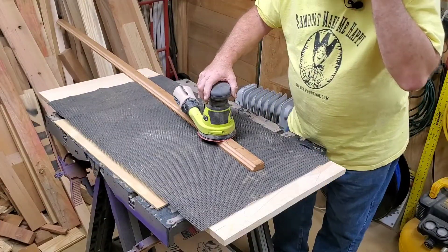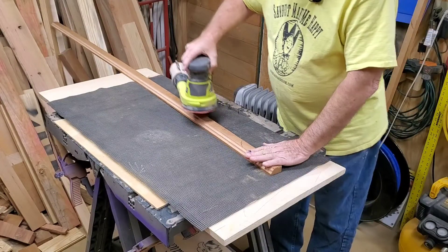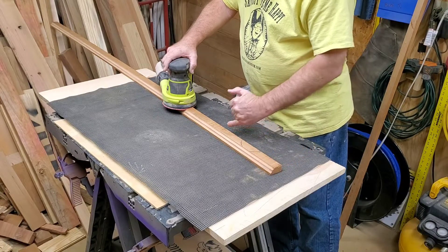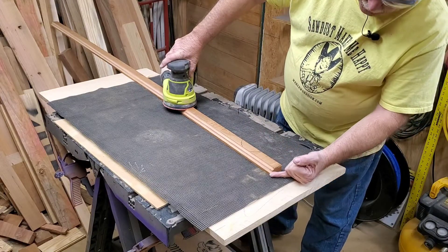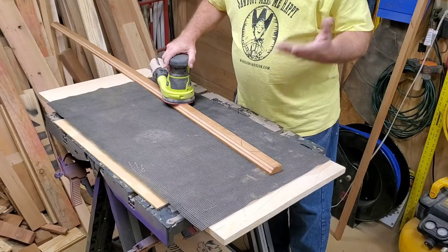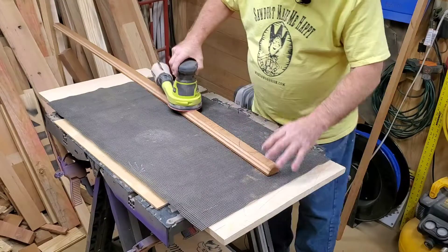Alright boys and girls, we're going to go ahead and start the sanding process on the trim. I'm going to do all this sanding while I've got a wider base to work on, and then this is going to get cut down in width. I may end up cutting it a little bit thinner too, but we'll see how it looks when we get it all done. The first thing we're going to do is take care of all the sanding while I've got that wider base.